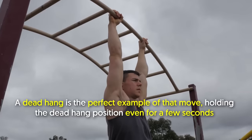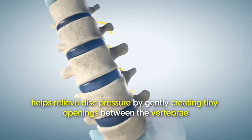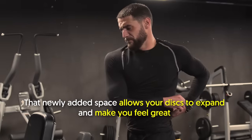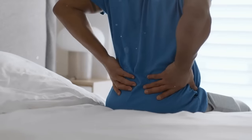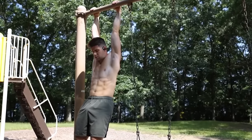Holding the dead hang position even for a few seconds helps relieve disc pressure by gently creating tiny openings between the vertebrae. That newly added space allows your discs to expand and makes you feel great, especially if you're used to sitting many hours a day or you just feel stiff or tight in your back.